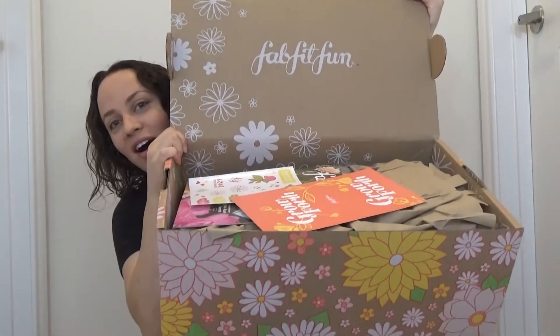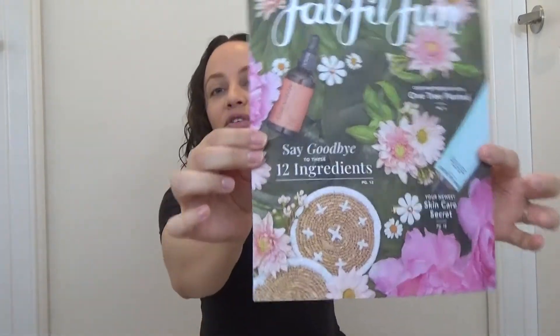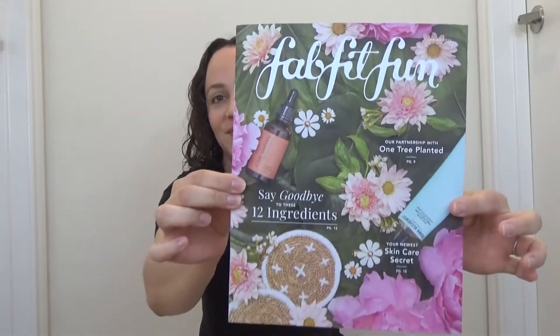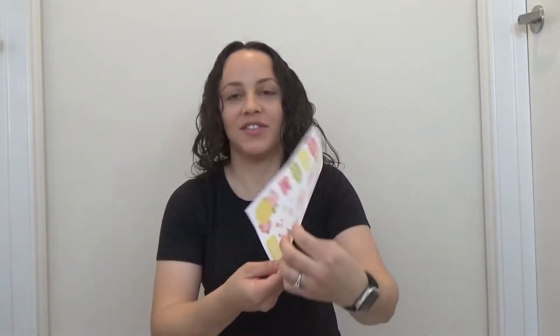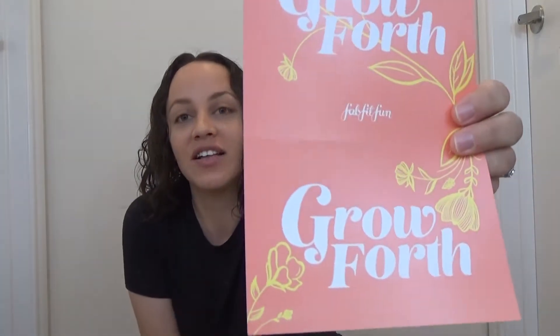All right, and here's the box. Let's see what we got here. As always, it does come with a FabFitFun little magazine. Oh, they're stickers. I love stickers. They're very spring, very flowery, very cute. It also comes with a little coupon for $15 off your first FabFitFun box, so that's cool.